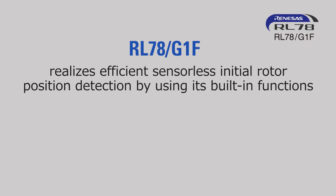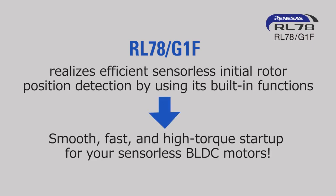RL78G1F realises efficient sensorless initial rotor position detection by using its built-in functions — enabling smooth, fast and high-torque startup for your sensorless BLDC motors.